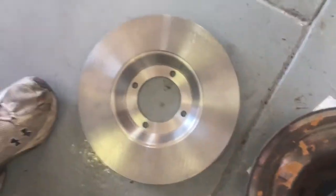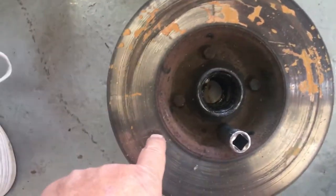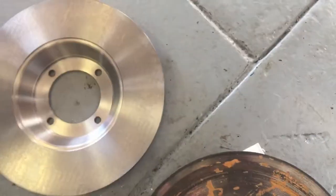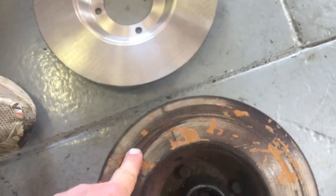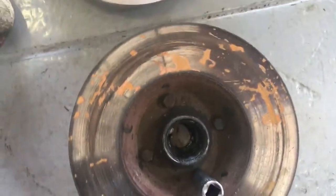I just wanted to show you the reason why and what's going on. This is what a new rotor looks like. Obviously this is the old rotor. But if you look right here, see the scoring and all the different marks — it's like hit and miss? That's warpage, because it should be even all the way around. It's got some marks all the way around but not a lot, so we've got some warpage here, and of course tons of rust.